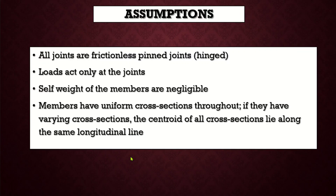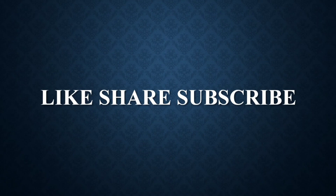I hope the topics dealt in this video are clear to you. From the next video onwards, we will start analysing the plane trusses. Please do like and share the video and subscribe the channel. Thank you.